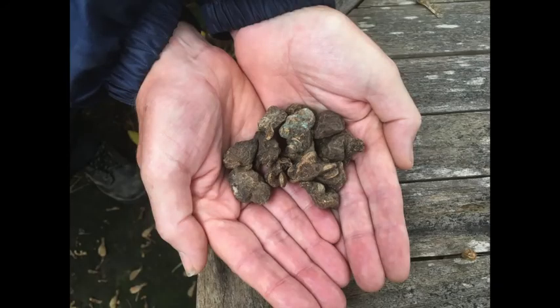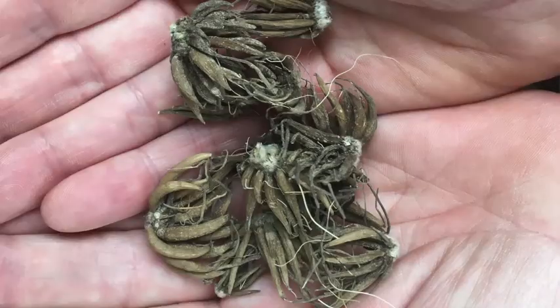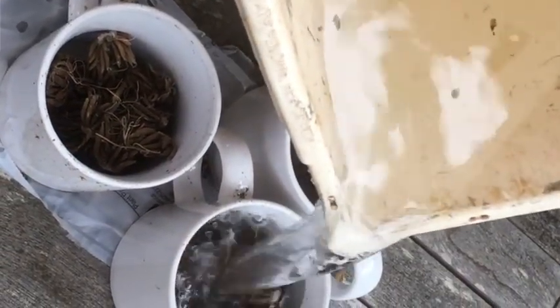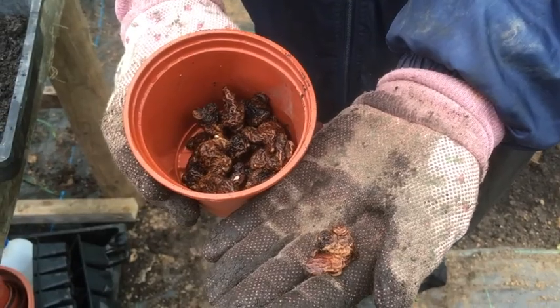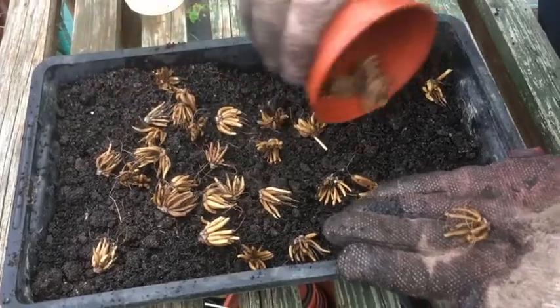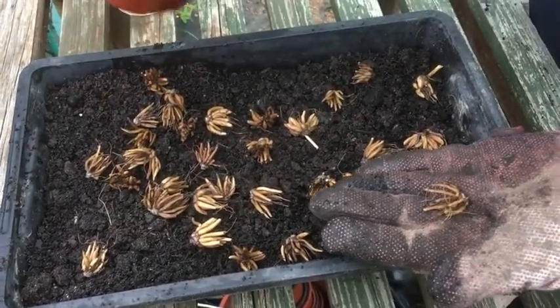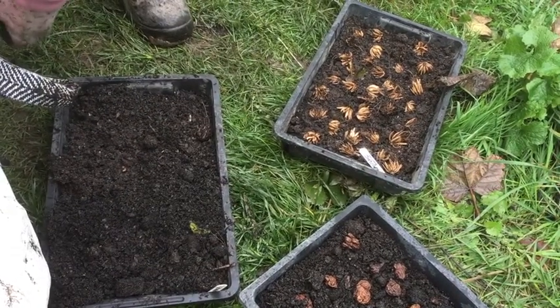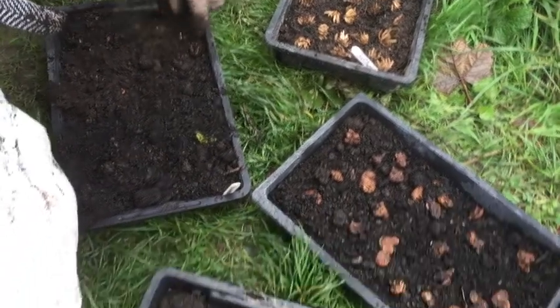We're going to pre-sprout them. They're tiny little corms — the anemones look like little shriveled walnuts and the ranunculus look like tiny little claws, like hands. You pre-soak them in water for about three to four hours, then take them out and put them on a seed tray half full of compost, sprinkle them across the top, cover them with more compost, and leave them in a cool place for a couple of weeks.